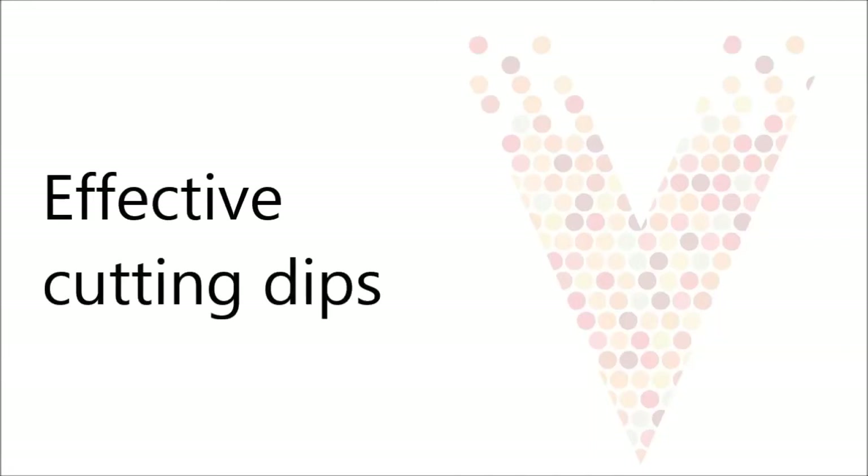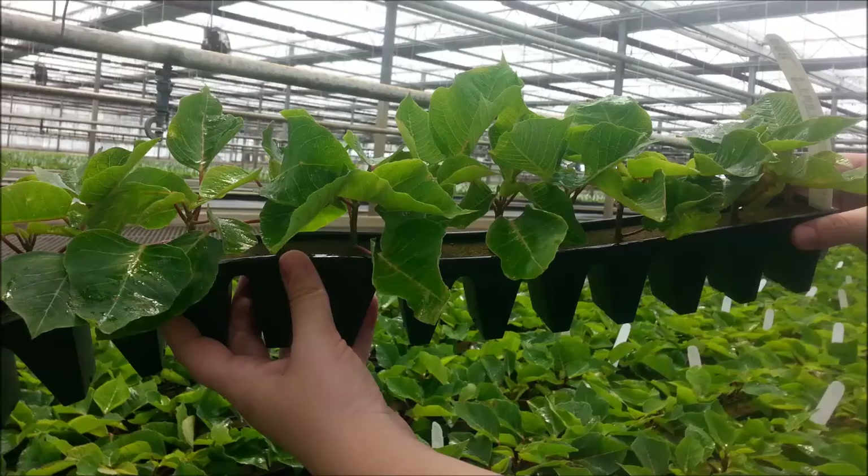This video will illustrate the dipping technique and some important elements that will make dips successful. We have used poinsettia cuttings here, but the same principles apply to cuttings of other plant species.